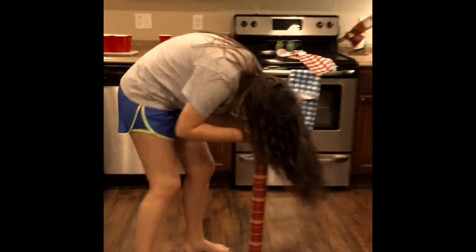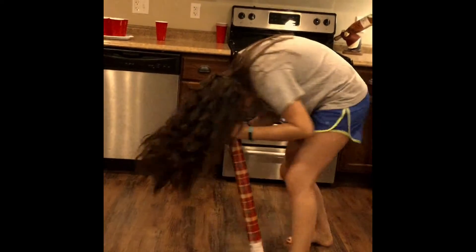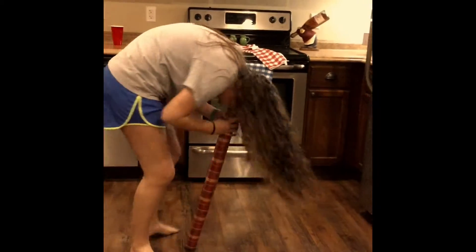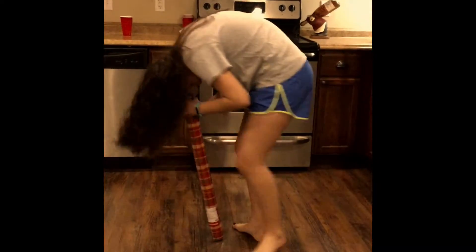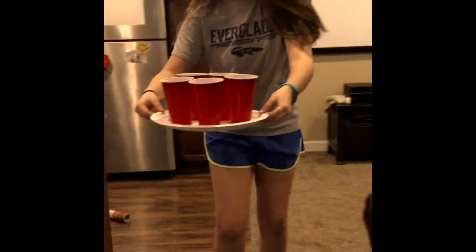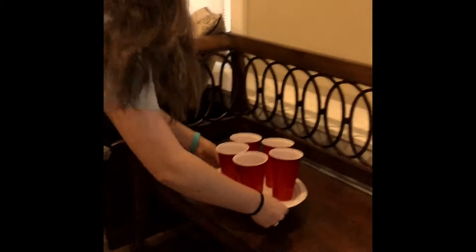She needs four to tie it up, so she has to do her final round — go. One, two, three, four, five, six, seven, eight, nine, ten. Oh my gosh, no — what?! She has all of them! What the heck! Final round, she gets all five.